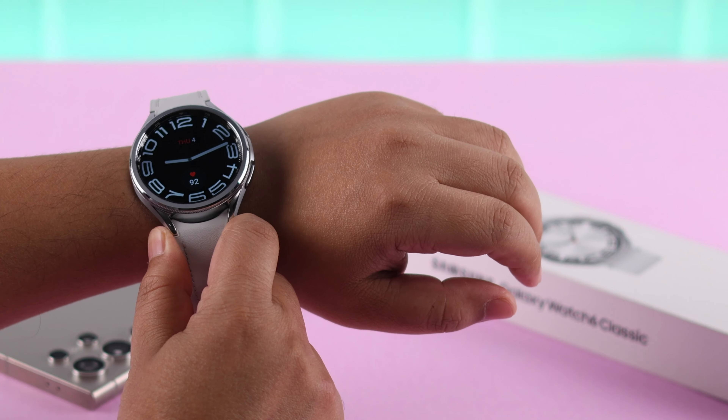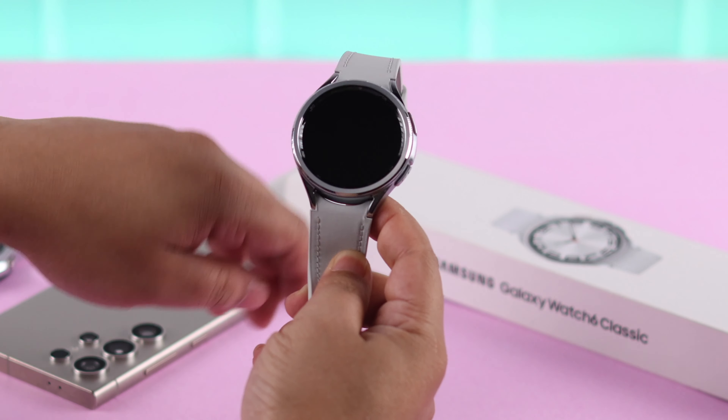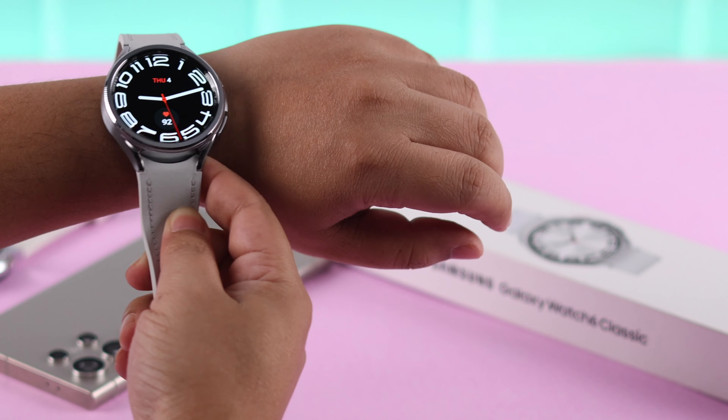Please remember: whenever you take off your watch, always on display will disable until you put on your watch again and wake up the screen.